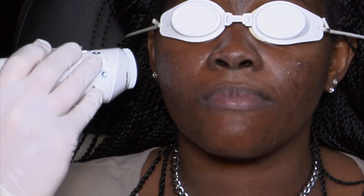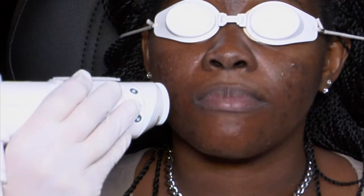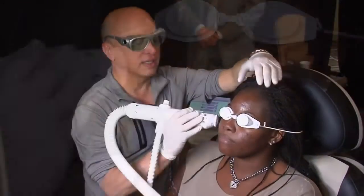Remember, this is type 6 African-American skin. This is not something that's easy to treat, no matter what. So it's great to have a device that can treat acne in this skin type.